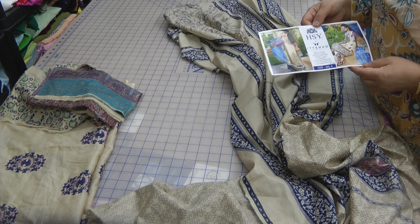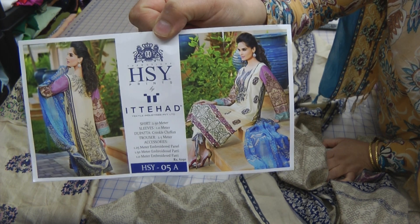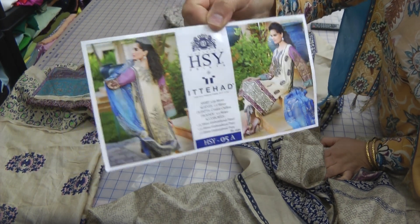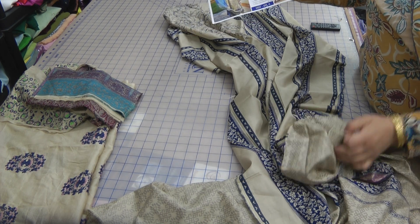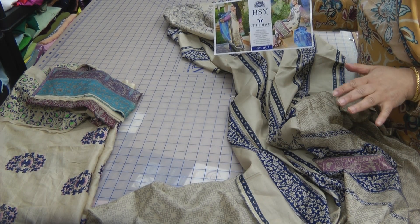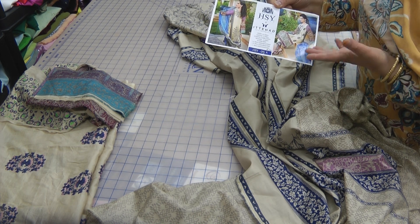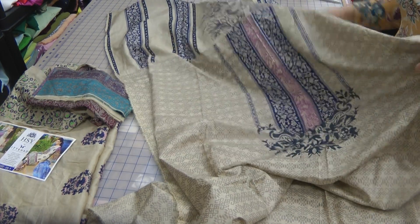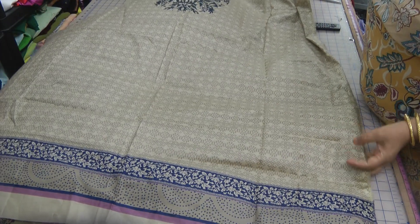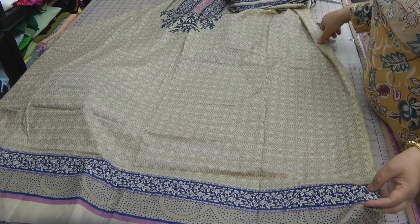Assalamu alaikum and welcome to today's tutorial on this designer suit. It's a series called Ittehad by HSY and they're quite expensive suits, so I'm just going to guide you through what's supplied first and then how we can go about making something that's going to look a little bit similar to this, although we're not going to do an exact same replica because we don't have the same items that they've claimed to have provided in the picture.